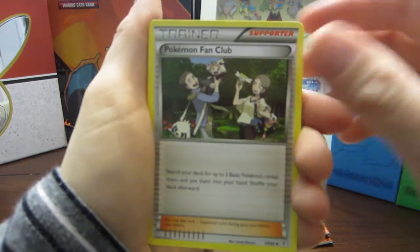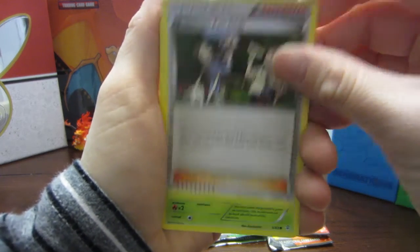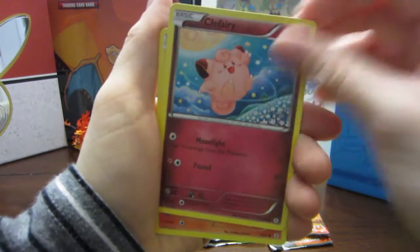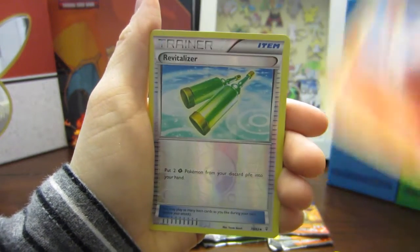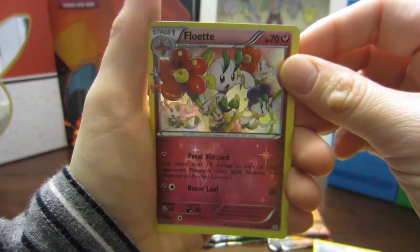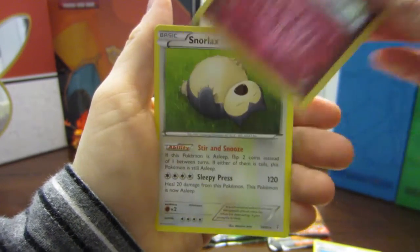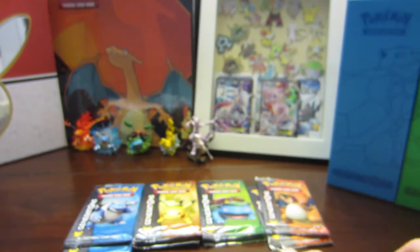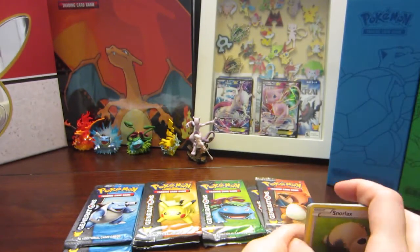Opening Pack 1 - Venusaur: Charmander, Golbat, Pokemon Fan Club, Paras, Caterpie, Clefairy, Ponyta, a Revitalizer, a Floette — look at that beautiful card — and a Snorlax regular rare. That's an awesome Snorlax.